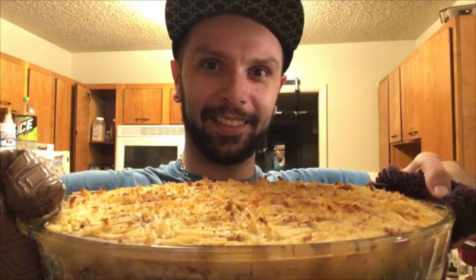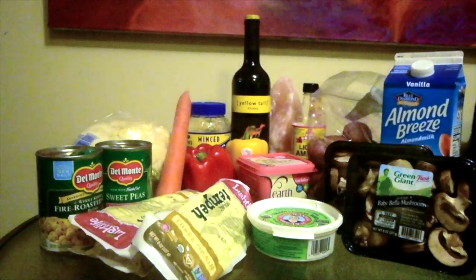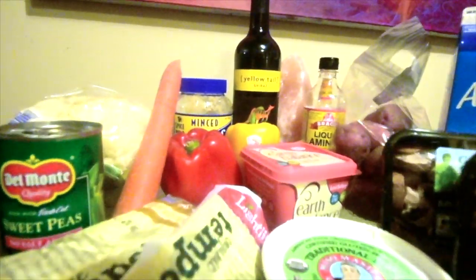This, my friends, is a vegan shepherd's pie. This, my friends, is my friend and buddy Kai. And these are the ingredients to a delicious vegan shepherd's pie.